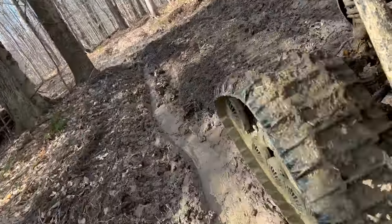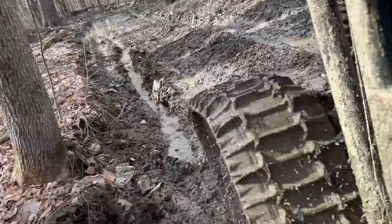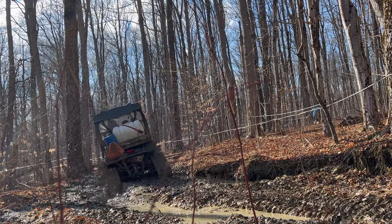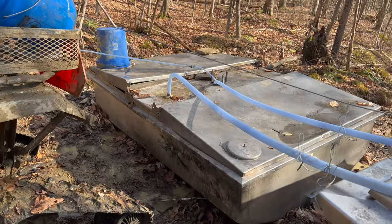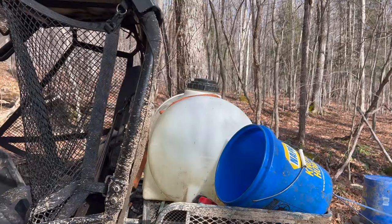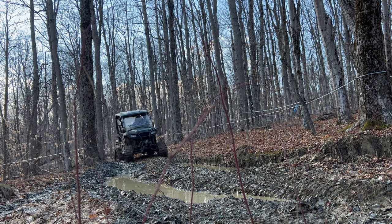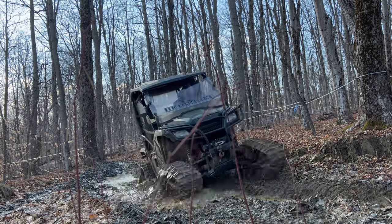Today I found that one of the remote sap collection tanks was only partially full, so I headed down with the side-by-side with a 35-gallon container on it. I went to the collection tank and filled it up by bucket — I actually had to make two trips — but I wondered how it would do with some weight on the back. That's 35 gallons of sap, and it did make it a little bit lighter in the front end, but it still made it through the mud and water just fine.